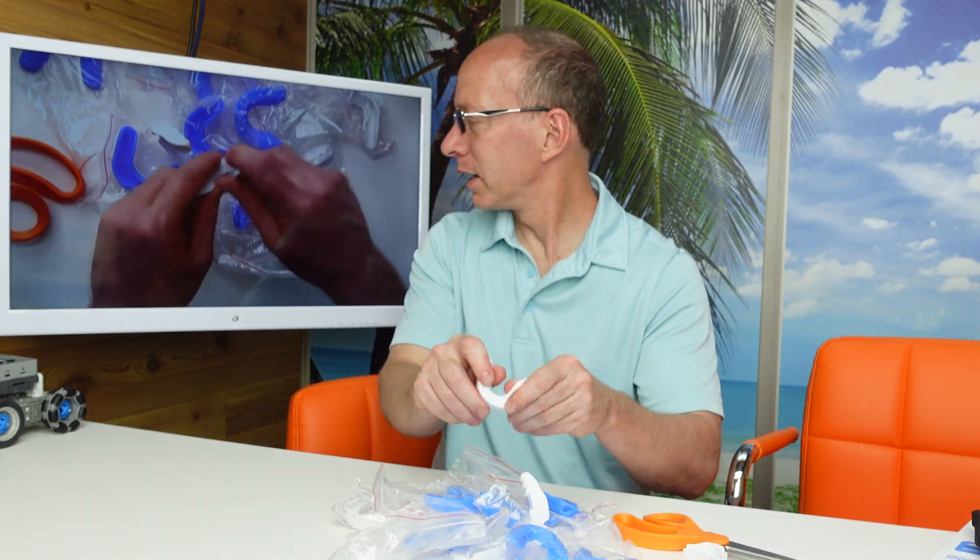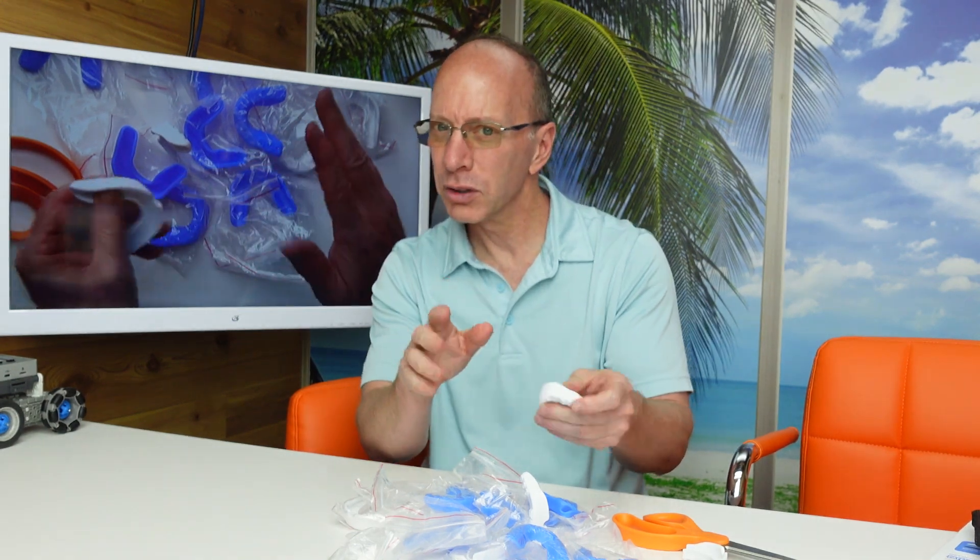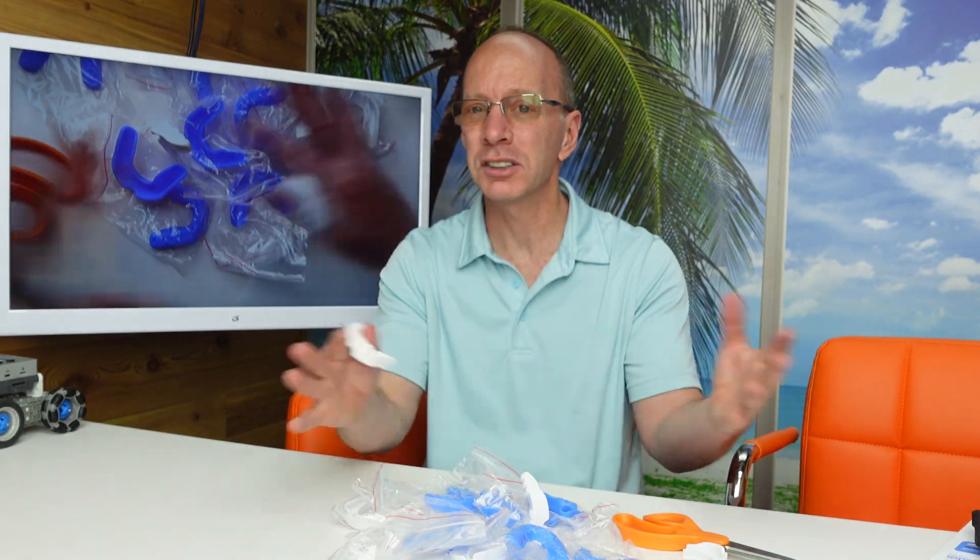Look at this material right here. Very flexible. You could wash these off afterwards. This is a package of 20 of them. This is great.